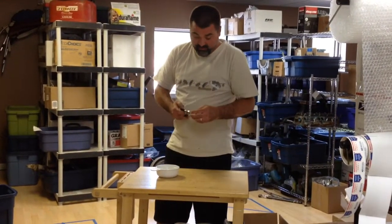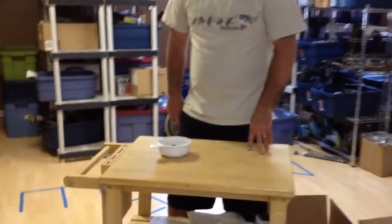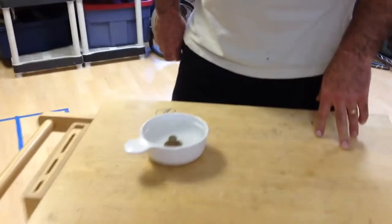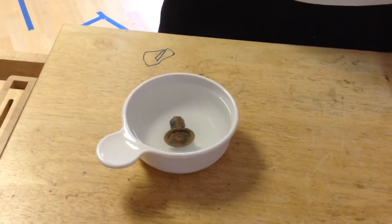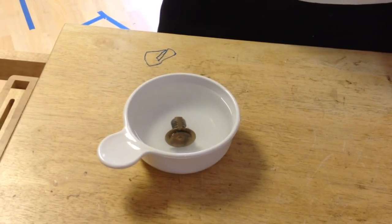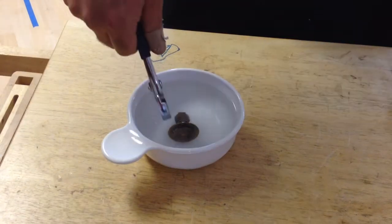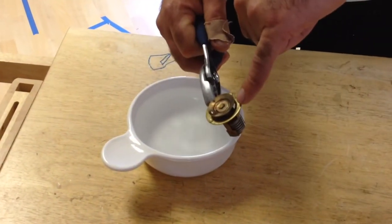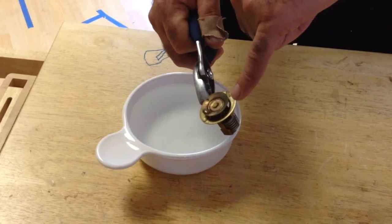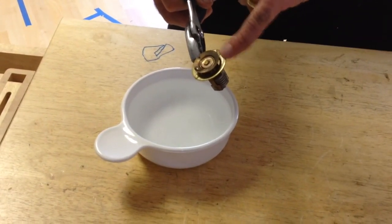So we'll just go ahead and put it in our boiling water. Now if we look at it, there's a space in here for the water to pass through. So when the engine heats up, this raises up and allows water to pass through.